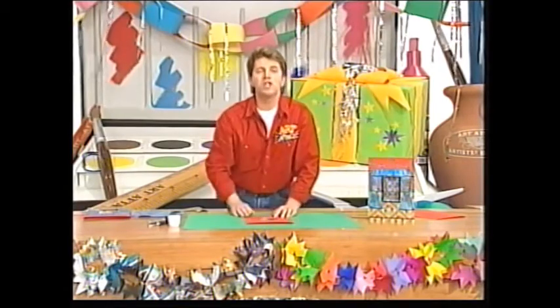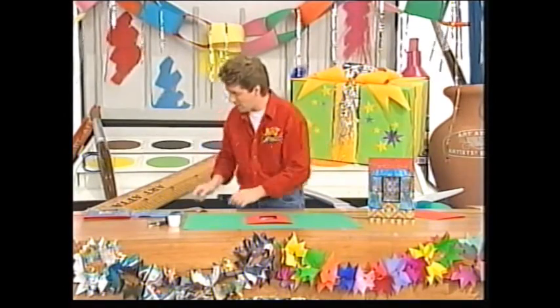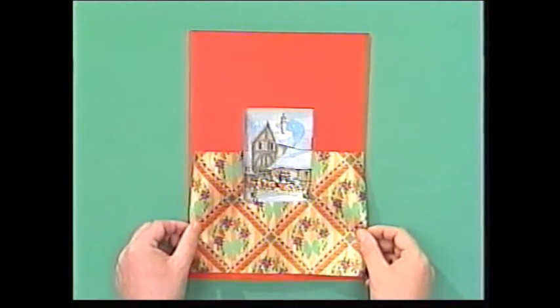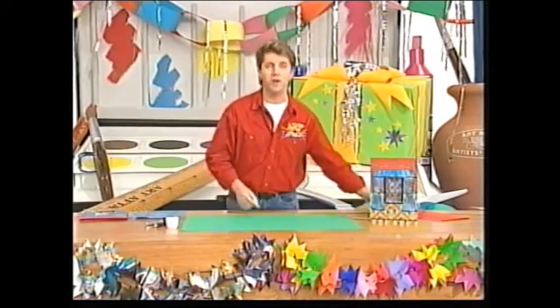And then take a piece of Christmas wrapping paper, something that's got a really good pattern on it, and draw around the bottom of your card onto the Christmas wrapping paper, and cut it out so that you have a shape that fits the bottom of your card perfectly.